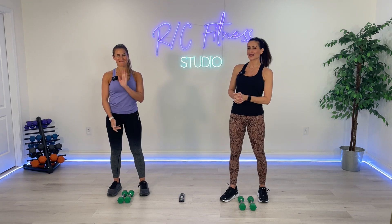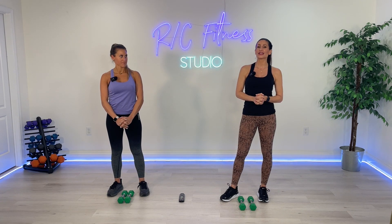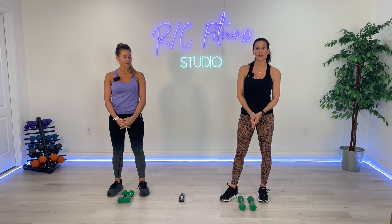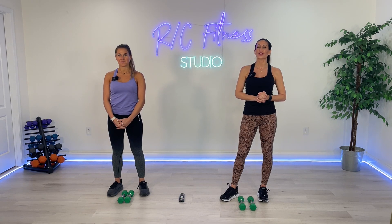What's up everybody? Welcome to RC Fitness. I'm Rachel and this is Christina. Today's workout is a quick upper body burner. We've got 15 minutes of upper body Pilates sculpting using light weights. Christina and I are going to be using three pound weights, and we suggest going no heavier than three pounds.